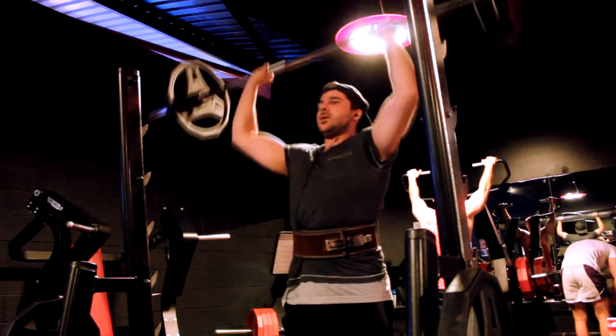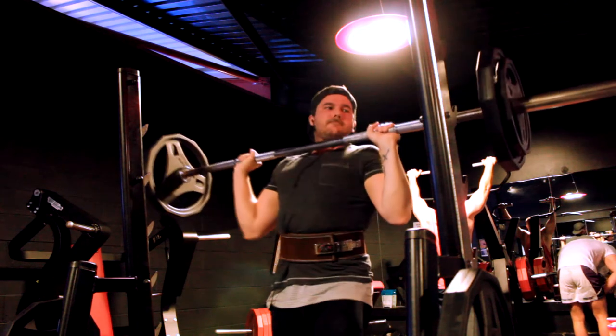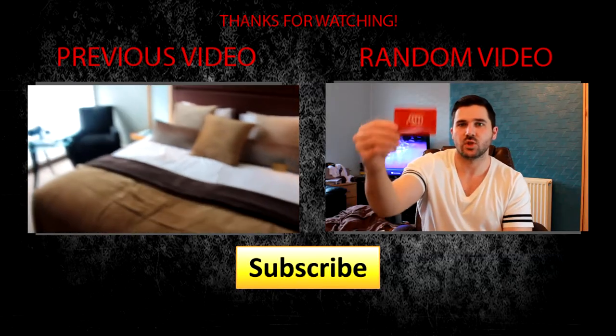Down to 55 kg and finished the rest of the sets doing triples on 55 kg. That's it for this video guys — hope you like it. Please like, share, and subscribe, leave a comment below, and I'll see you in the next one.